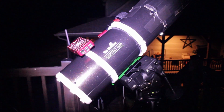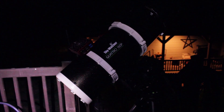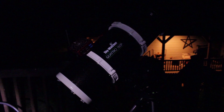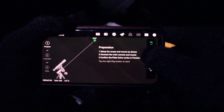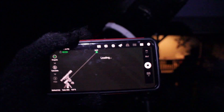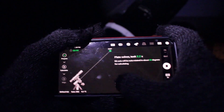It is finally dark and I'm about to get up and going with the setup. It is freezing cold and kind of windy out here. We're going to press go — it's plate solving, it found it, so we hit next and the scope starts moving.